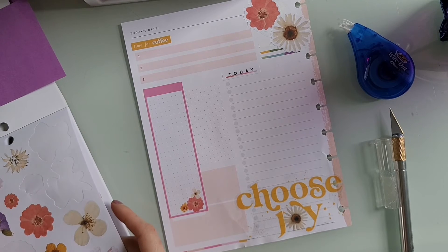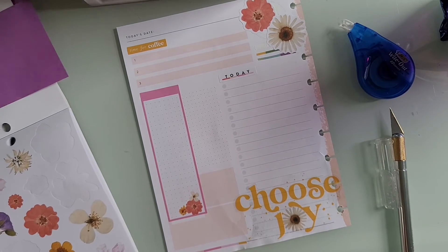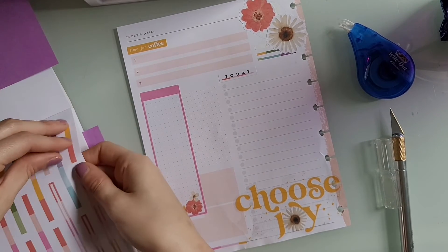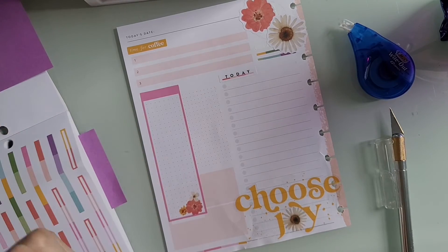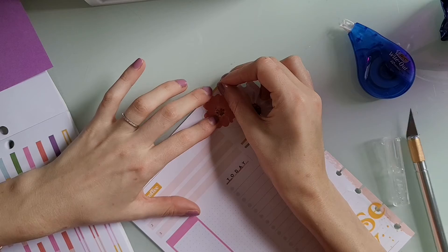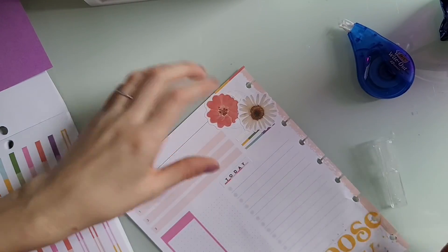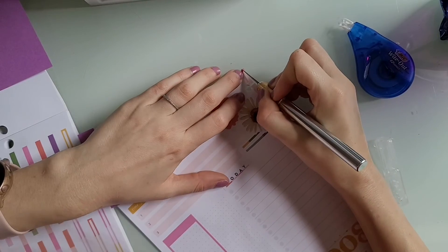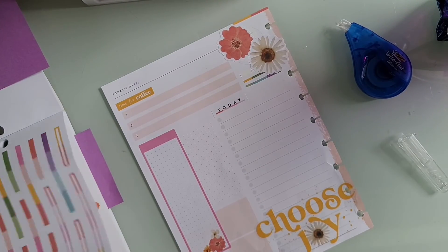I just felt like the spread was so plain and boring, so I did struggle. I'm trying to find where to put things because the spread felt so boring and like it needed something, so I just messed around with these washi strips and tried to figure out if I should put more florals down. It was just a mess.